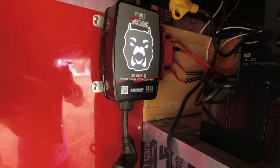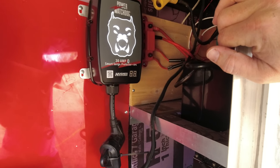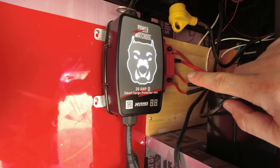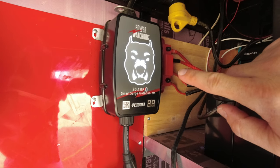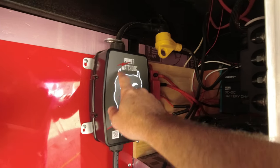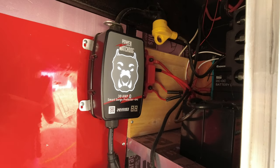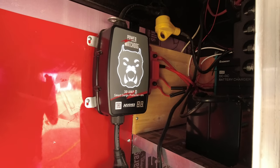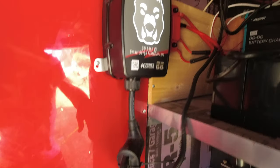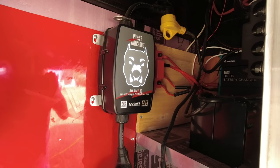This is our Power Watchdog that we installed on our cargo trailer conversion many years ago. It uses a Bluetooth app that lets you see how much power is coming in and out of the system, and it tells you if there's an error — the dog turns red if there's an error. It's actually meant to mount at the pedestal, but we ran new cables and plug it in inside, bolted up so we don't have to worry about someone taking it.